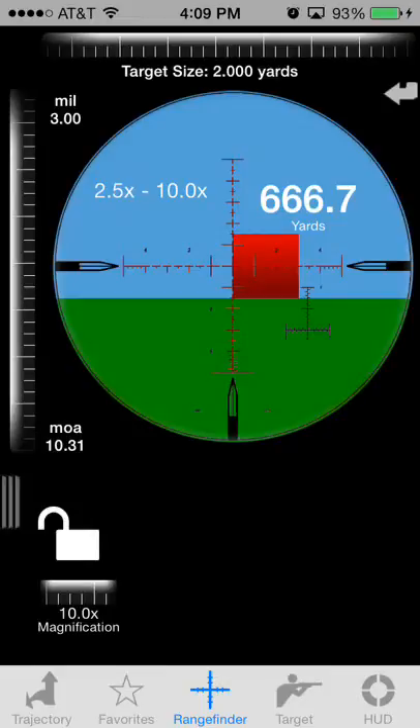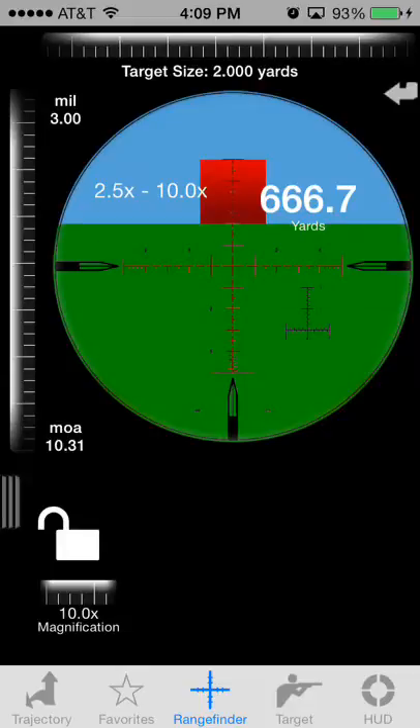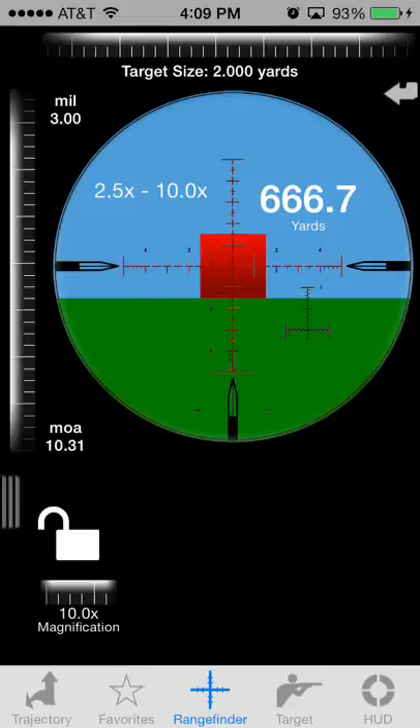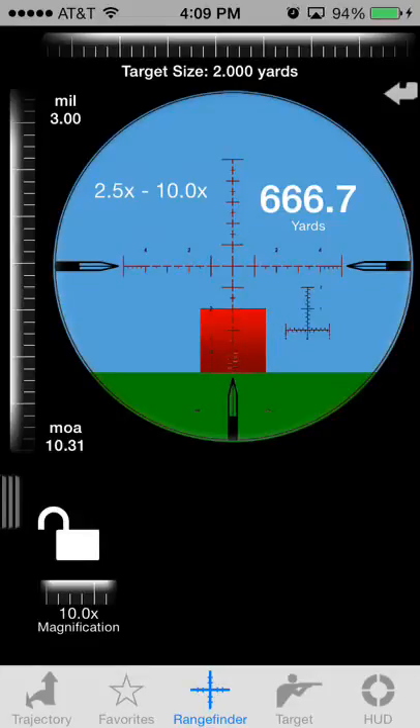You can double-tap anywhere in the rangefinder to adjust the anchor point. There are nine different anchor points where you can anchor your target — you can double-tap in the center, or others use the very bottom to measure. Whatever is most convenient for you.